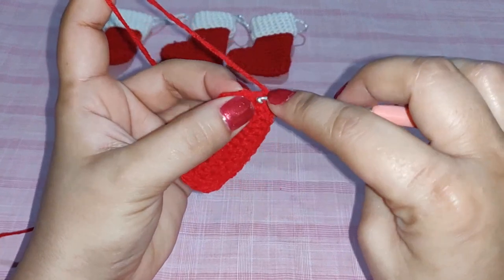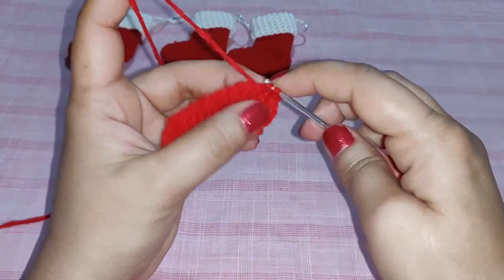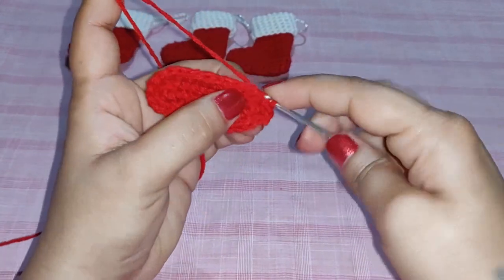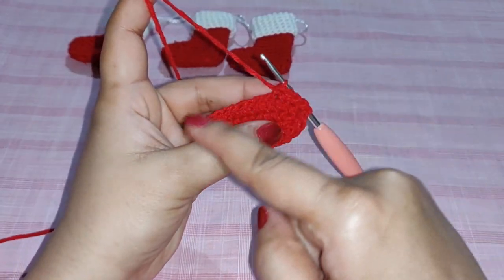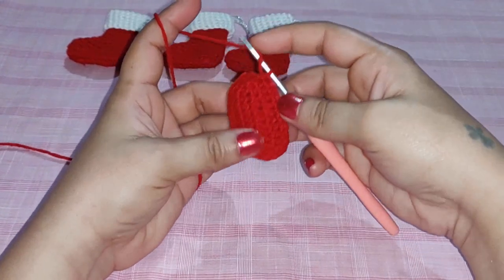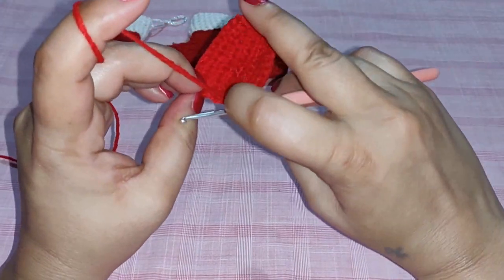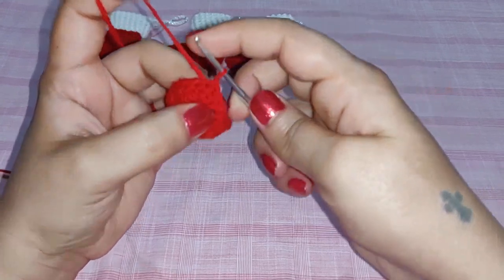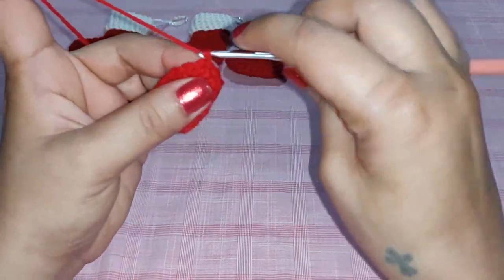Chain one and work one single crochet in the same stitch, then one single crochet in the next stitch. Continue working one single crochet for the entire row. I have completed my row and have 26 single crochets. Now join with a slip stitch to the first single crochet. Chain one.